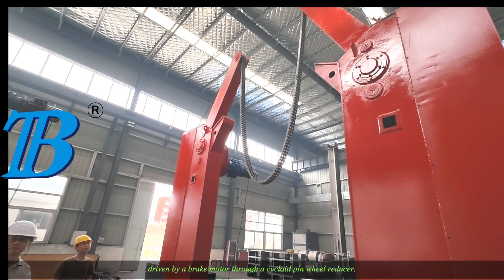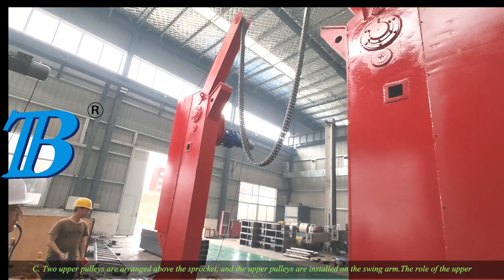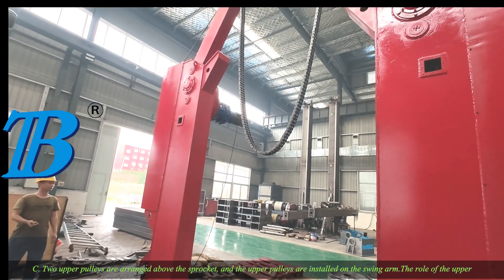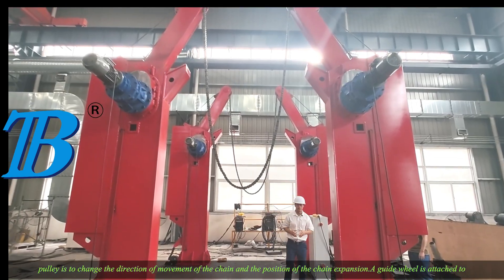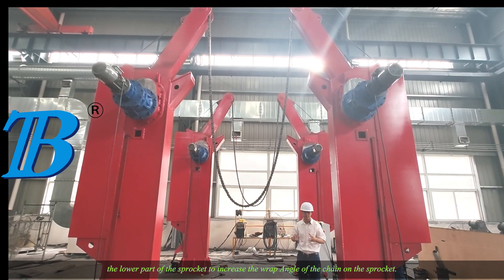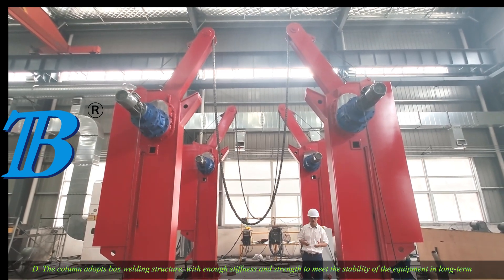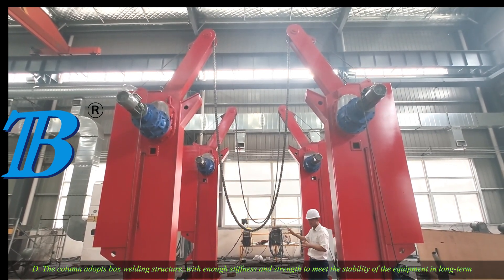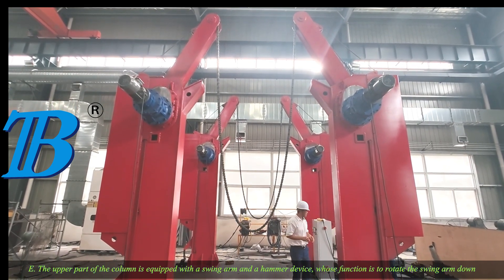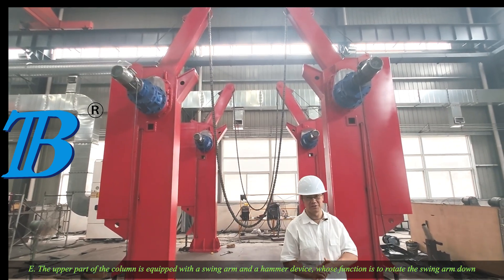The sprocket is driven by a brake motor through a cycloidal reducer. Two upper pulleys are arranged above the sprocket, and the upper pulleys are installed on the swing arm. The role of the upper pulley is to change the direction of movement of the chain and the position of the chain. A guide wheel is attached to the lower part of the sprocket to increase the wrap angle of the chain on the sprocket. The column adopts a box welding structure with enough stiffness and strength to meet the stability of the equipment in long term use. The upper part of the column is equipped with a swing arm and a counterbalance device, whose function is to rotate the swing arm down.